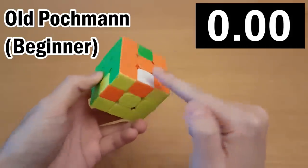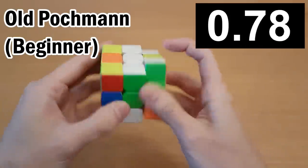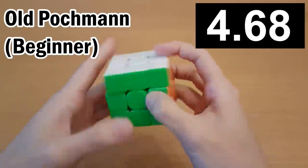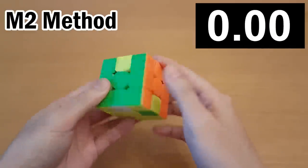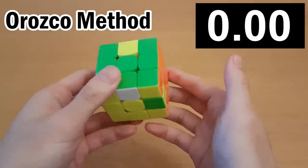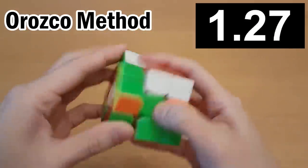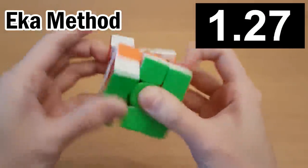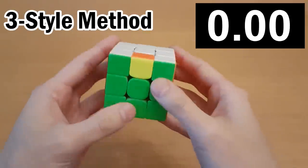Here's how long it takes to solve two edge pieces with the old Pacman method, and now with the M2 method, and with Orozco, and Ica, and 3Style.